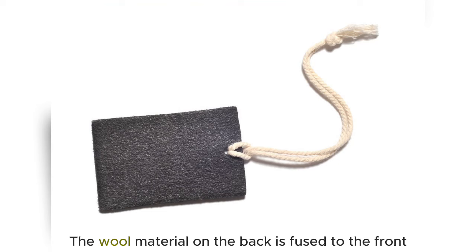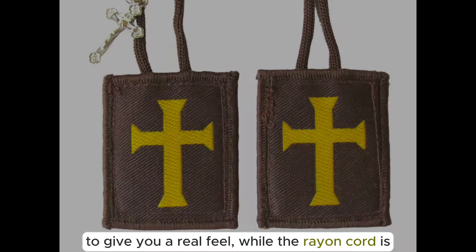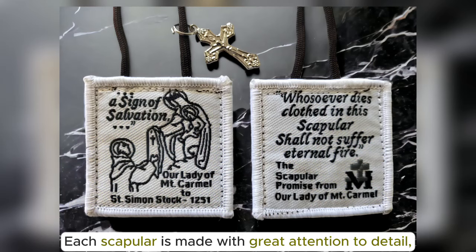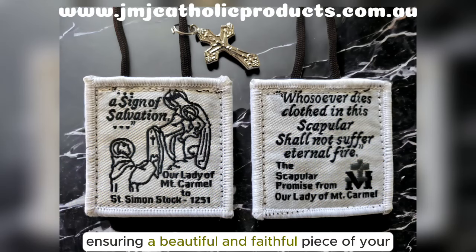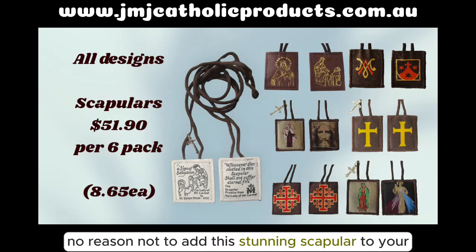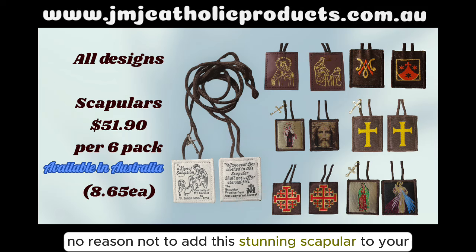The wool material on the back is fused to the front to give you a real feel, while the rain cord is strong and durable. Each scapular is made with great attention to detail, ensuring a beautiful and faithful piece of your Catholic faith. With a bulk quantity discount available, there's no reason not to add this stunning scapular to your collection.